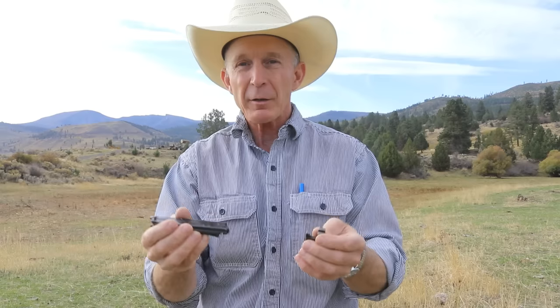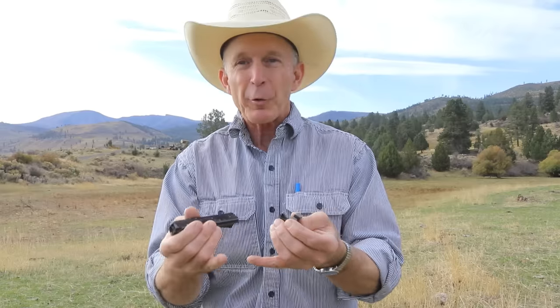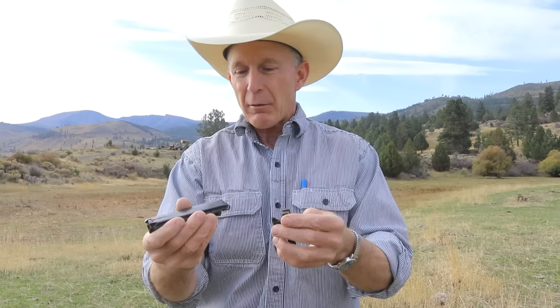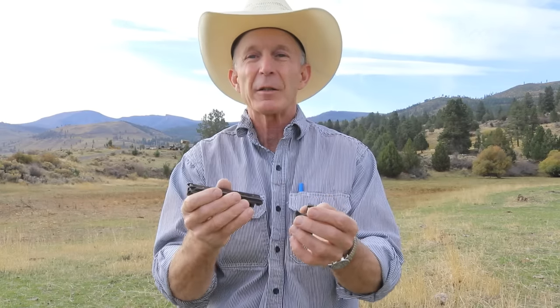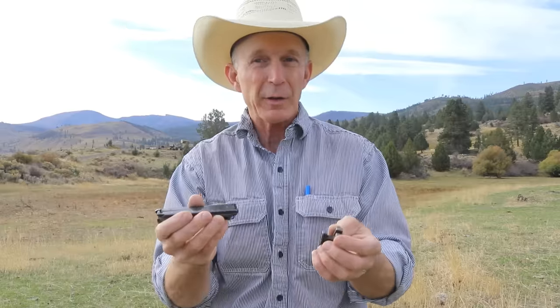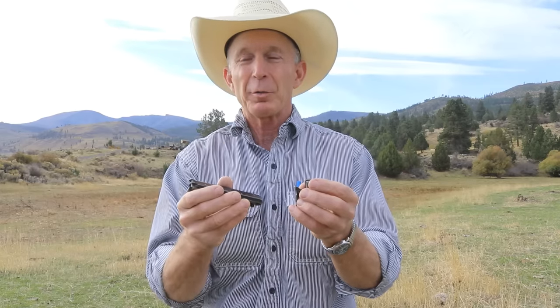Winchester recognized this, and by 1926 they discontinued the .30-06 out of the 1895 lineup. They still produced 1895s for another four years, but after 1926 they were only available in .30-40 Krag, .303 British, .35 WCF, and .405 WCF. The issue isn't as prevalent in the modern reproductions because they have better, harder steels that don't peen back as much. So if you've got a Miroku in .30-06, they are designed and will withstand modern .30-06 cartridges. But we need to keep the pressures down in these old originals.